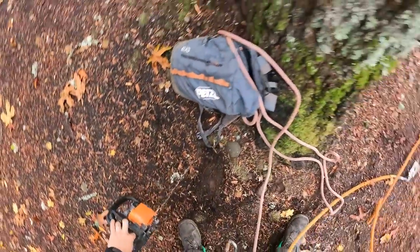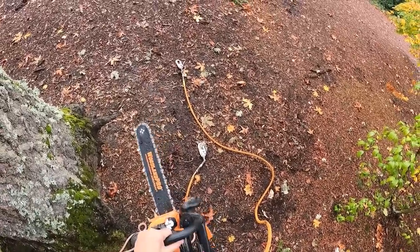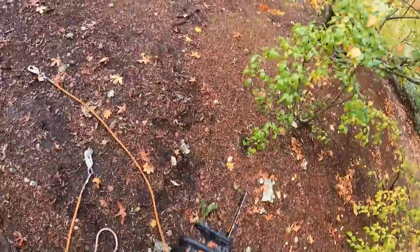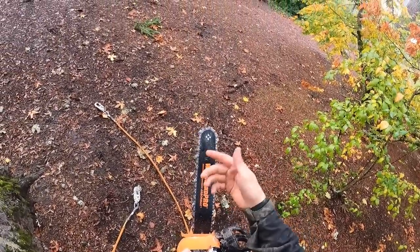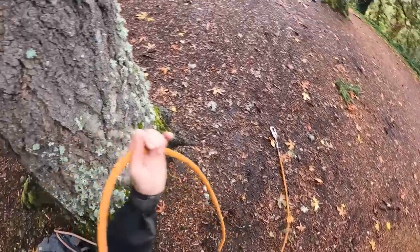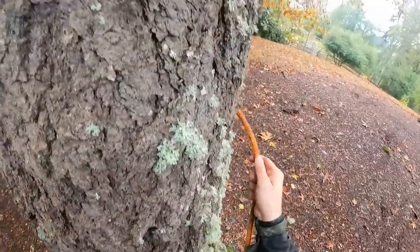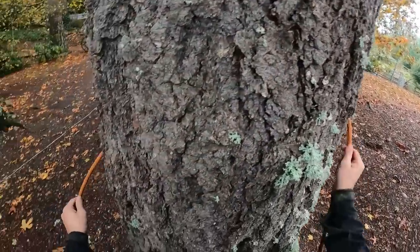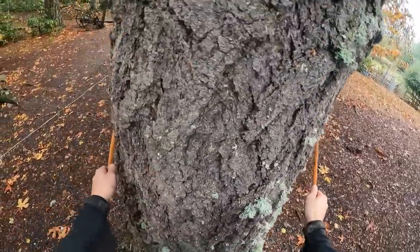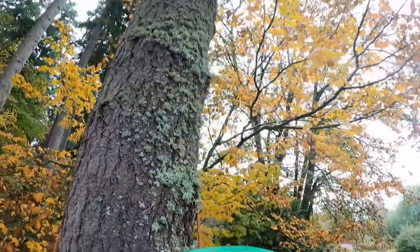I took my 20 inch bar off this saw because I had a maple I was doing yesterday with a lot of cuts and it was better. Now I wish I had that 20 inch bar - it might take a pretty big top out of this. I've got my 14 inch on it. I can get the 3/8 chain much sharper than the quarter pitch, but the quarter pitch has so much less resistance because the teeth are smaller that it actually cuts pretty good. Already I can just hear the bark - I can hear it separating from the wood on the inside. This thing's been dead for a while.